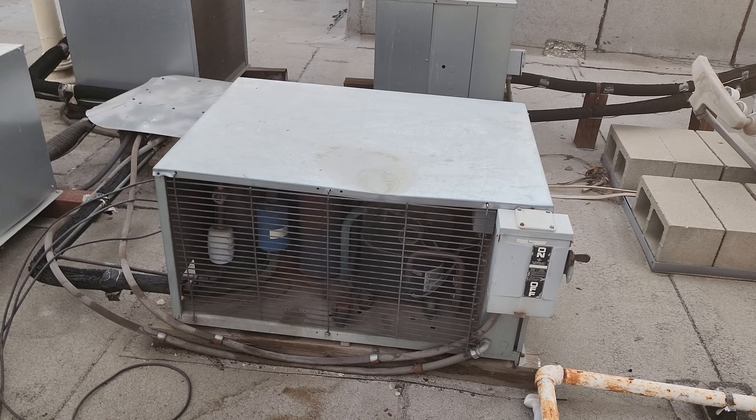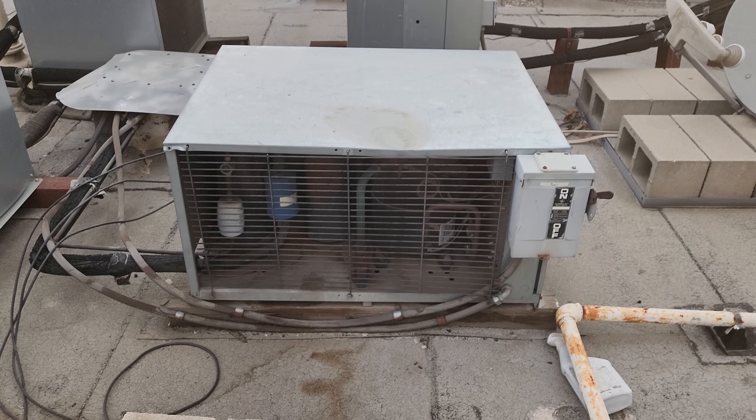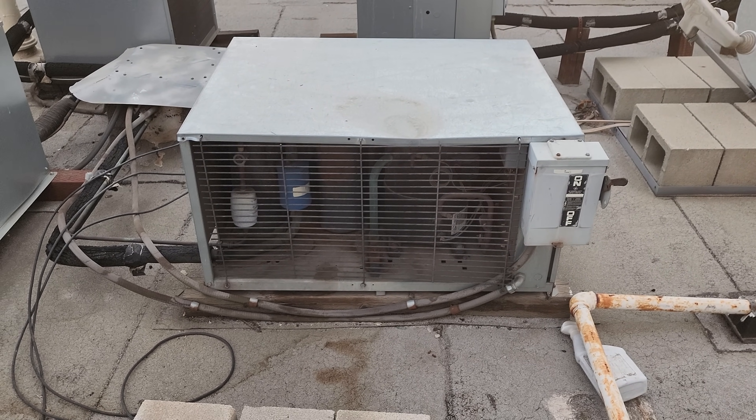Today was insanely hot for us. We had a heat wave come through — it was about 108, 110 degrees, somewhere in there.